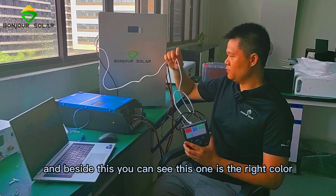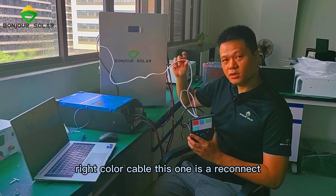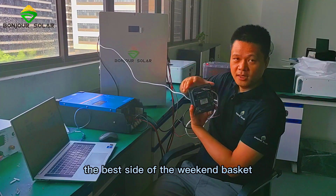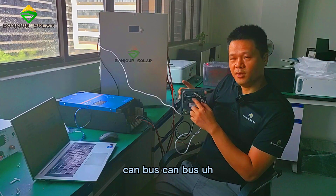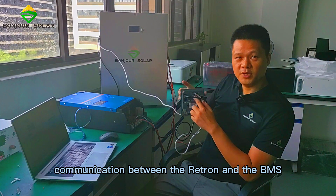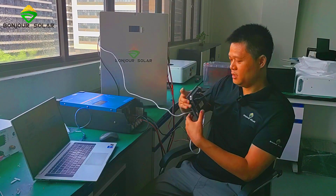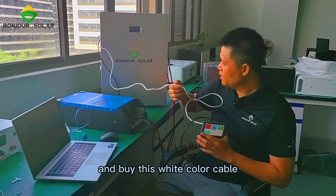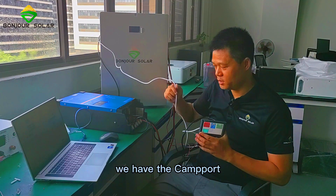Besides, you can see this one. This is the white color cable. We connect this to the CAN port on the BMS side. For the Victron, we use the CAN bus — CAN bus communication between the Victron and the BMS. So we connect here at the V-CAN CAN port, by this white color cable, and for the BMS side, also the CAN port.